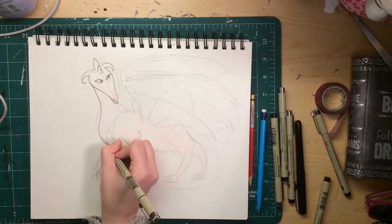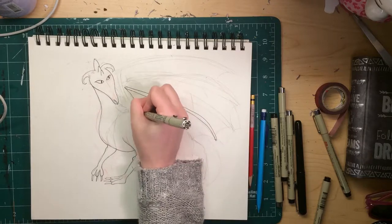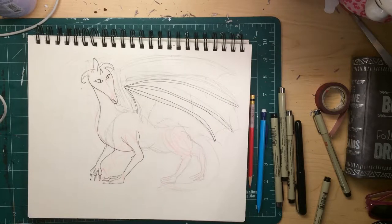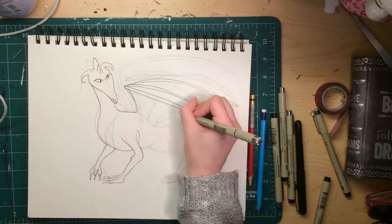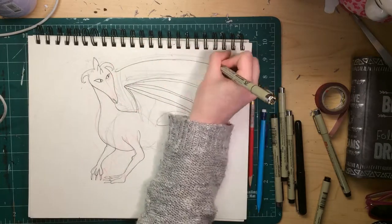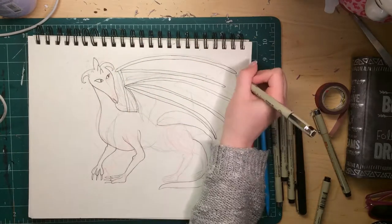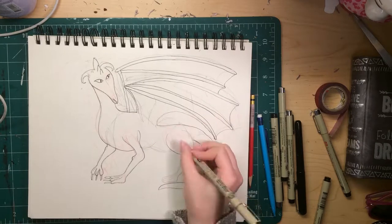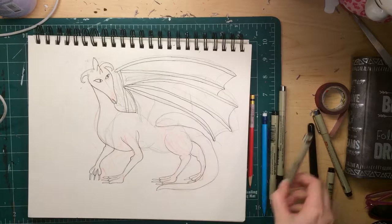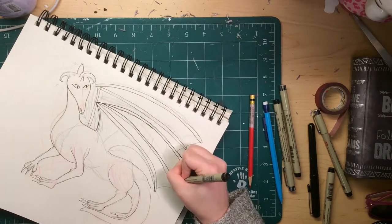Dragons are weird anatomy-wise because they're reptilian-ish. They are a composite of different animals, but I went into it thinking, hey, I've drawn animals, how hard can this be? I realized about 30 minutes in that I have never drawn a lizard — ever. I've also never drawn a bat. Basically, I spend too much time drawing cats.